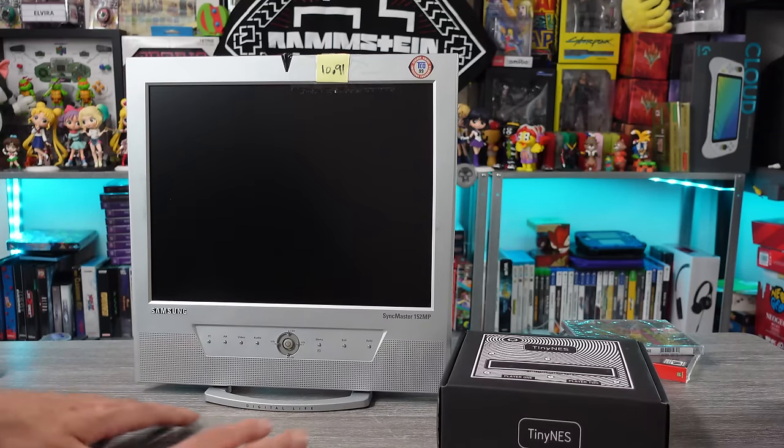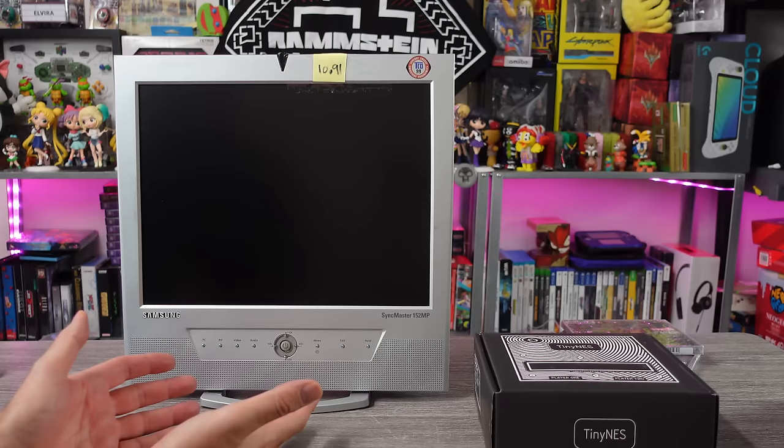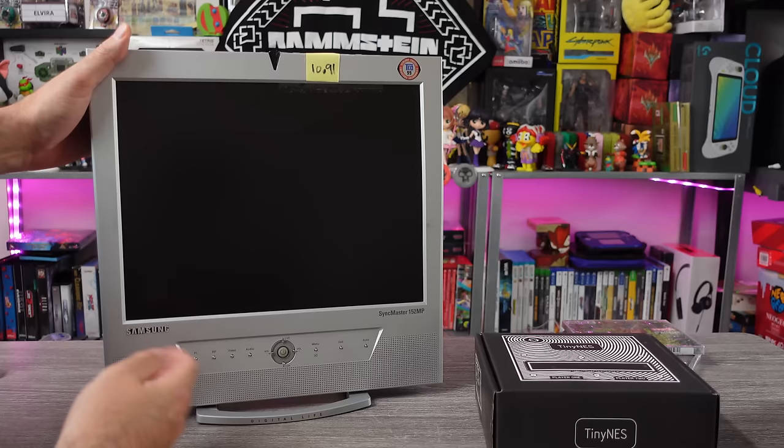I don't know why, but lately I've been fixated on looking into flat panel 4:3 aspect ratio monitors — old LCDs and whatnot. I just wanted to check one out, play some retro games on it, find the right one. And that's where we're at today.